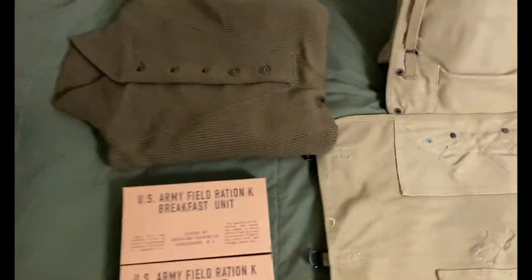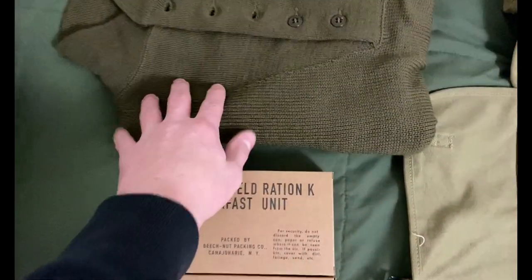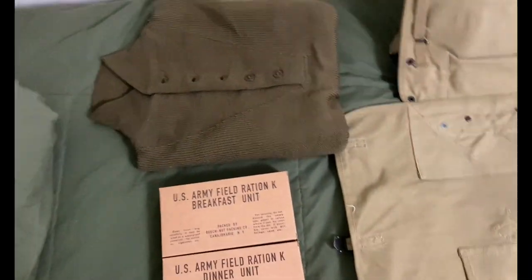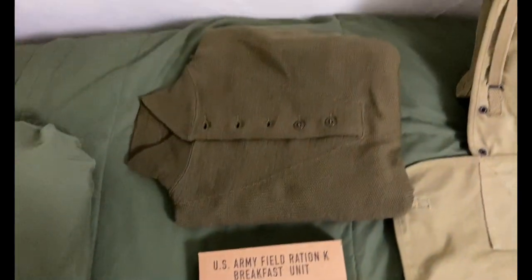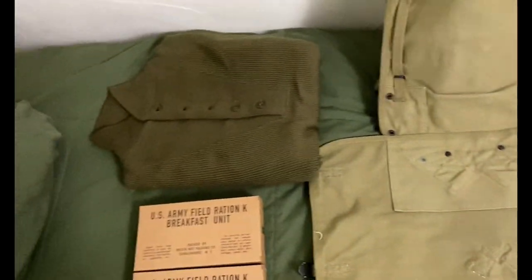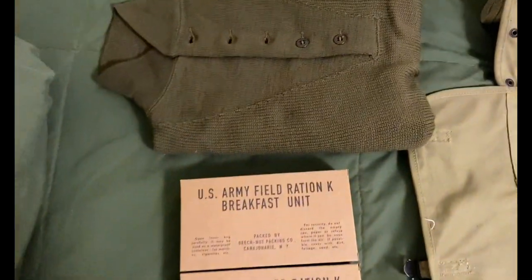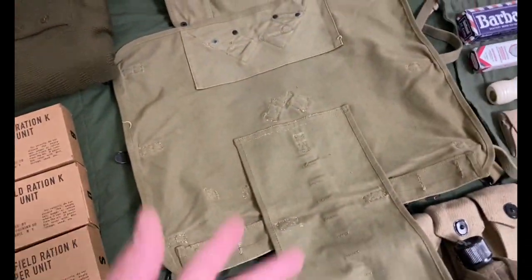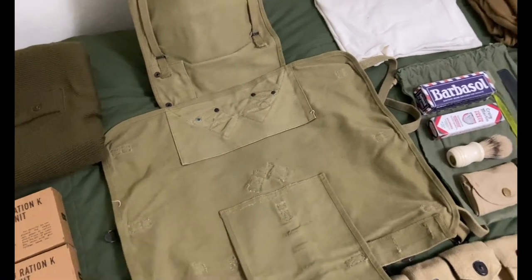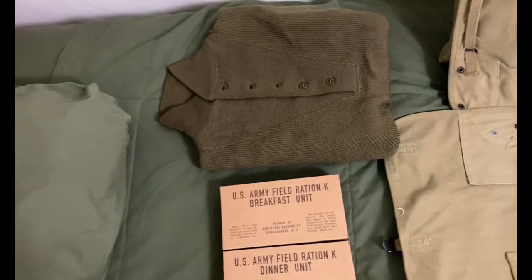First off, I've got my wool five-button sweater. These are really nice and really warm, especially when it's freezing outside. One reason I carry it is because you could obviously need it, but another reason is it goes on the bottom and provides plenty of padding on your back, making it more comfortable. If it's going to be a hot event and I know I won't need it, I might swap in an extra pair of wool trousers or a wool shirt instead.